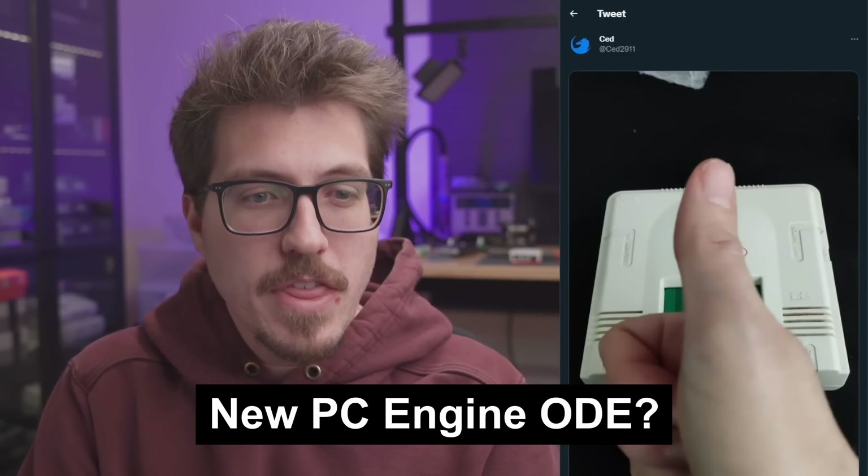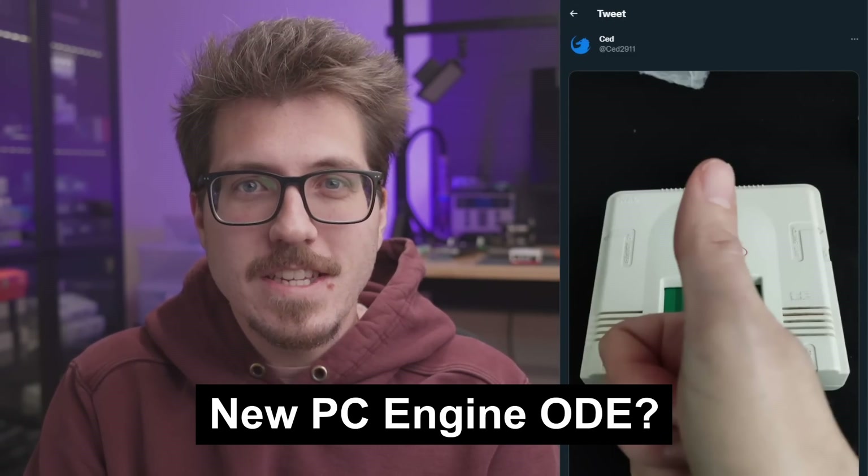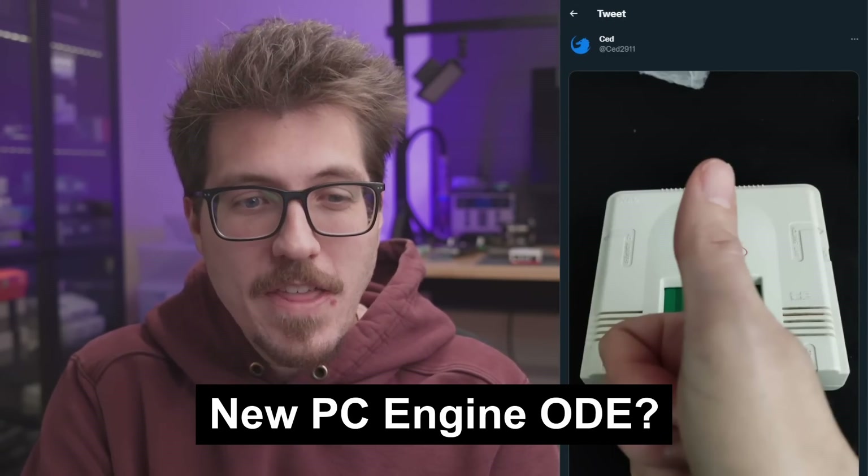First up this week we have a thumb from SED — yeah, just a thumb. But it's really what's behind the thumb that's interesting: a PC Engine. SED, if you don't know, is the creator of the Sega Saturn ODE, the Fenrir. So this photo is either a simple pickup photo, or maybe it's a teaser for an upcoming PC Engine ODE. We'll just have to wait and see.